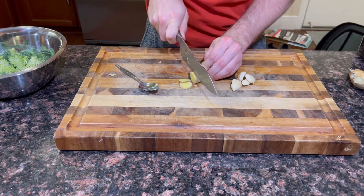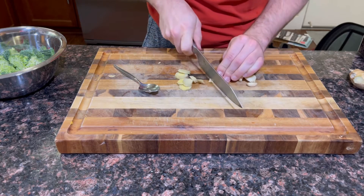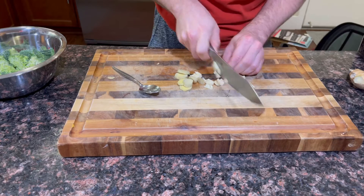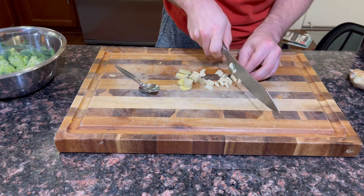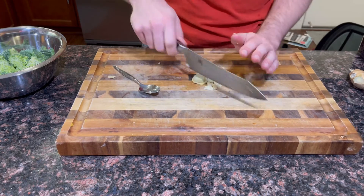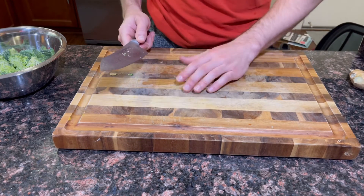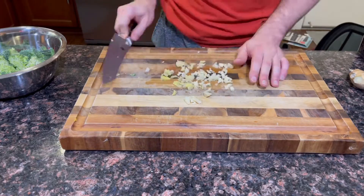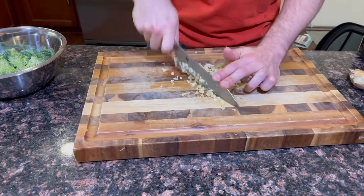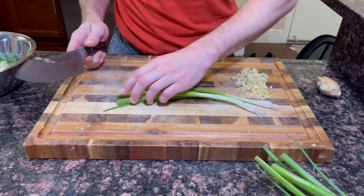The fun thing about garlic and ginger is the flavor does not really come from cooking it. The flavor comes from the size at which you chop it — the finer you chop it, the more flavorful it will be. So if you mince it like we're gonna do, you're gonna get a lot of flavor. You could even grate it with a fine grater and put it directly over food like a salad and it'll taste amazing. But I'm just going in with my knife and mincing it.